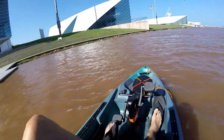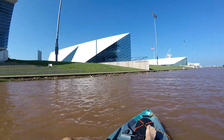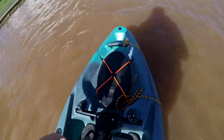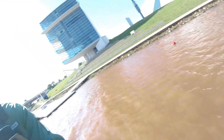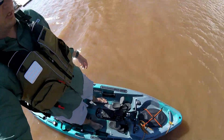Predators are kind of known for their stability, especially the PDL, so I haven't stood up in this one yet. Let's give that a go. First time standing — pretty stable. I'm six foot three, long-legged, and it's still plenty stable.